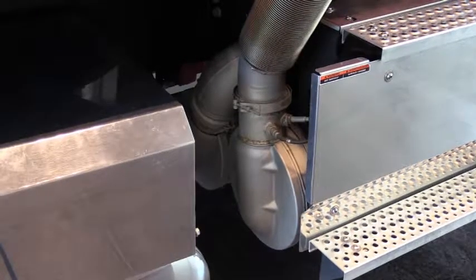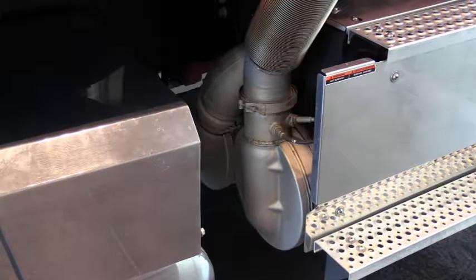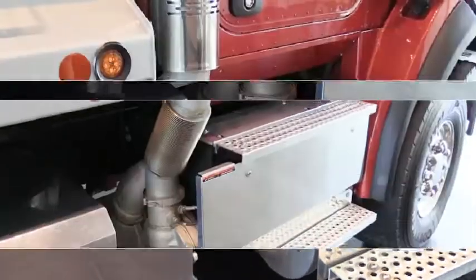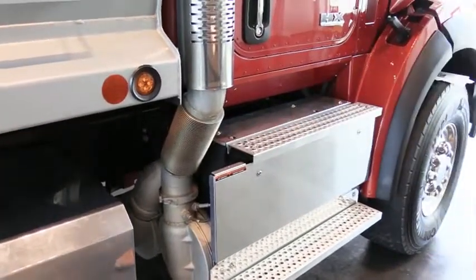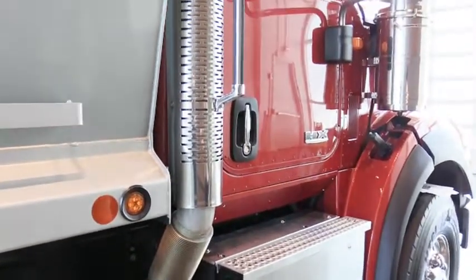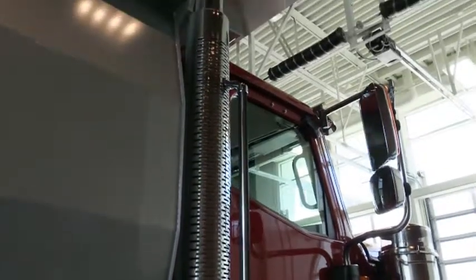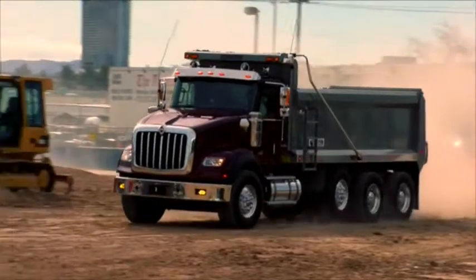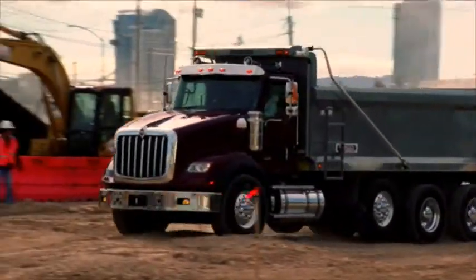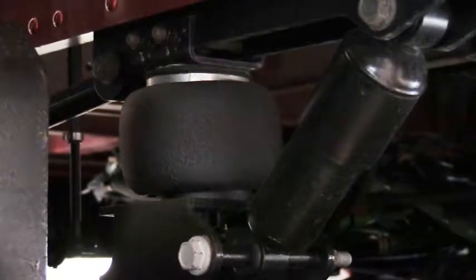Our after-treatment devices are frame mounted, which reduces cab vibration, prevents cab wear, and gives drivers a quieter environment. You'll also see a section of stainless steel flex pipe, which is included to allow for engine and frame twist and temperature change expansion. The exhaust is mounted above the frame rail to reduce the chance of damage while operating off-road. The HX's new driver-first cab suspension comes standard, offering the best possible ride and preserving the integrity of the cab over time. Drivers will experience less fatigue, be more productive, and the cab will last longer for maximum uptime and resale value.